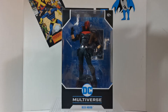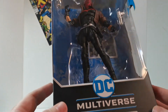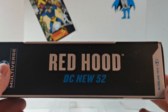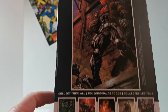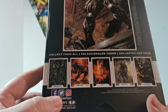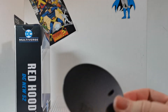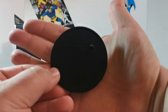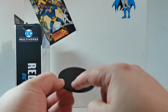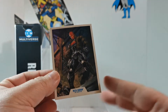Of course, packaging is standard DC Multiverse on the side — Red Hood, DC New 52. Got the artwork on the back with some of the figures. And we have the stand, which I'm a big fan of these stands. It says DC on it, and there's the trading card — Red Hood New 52.